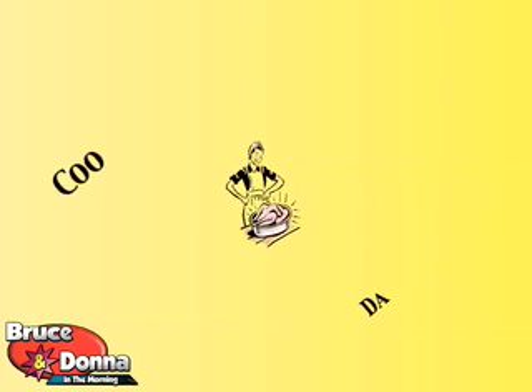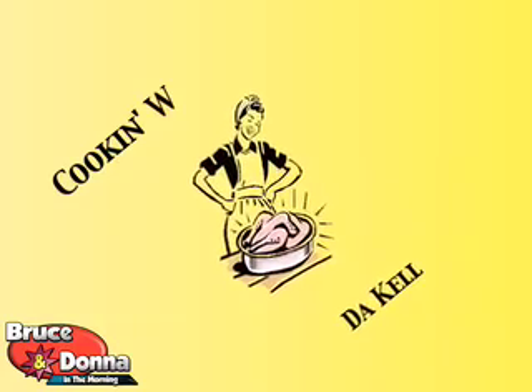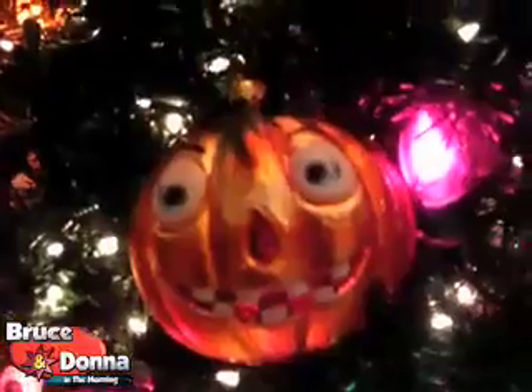Yes, it's time for another exciting episode of Cooking with the Kellys! Merry Christmas, everybody! Merry Christmas! Merry Christmas! Then why is there a pumpkin here?